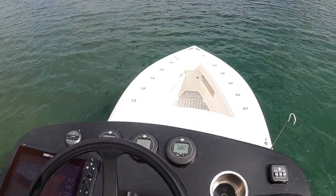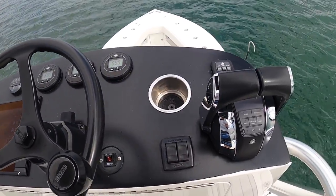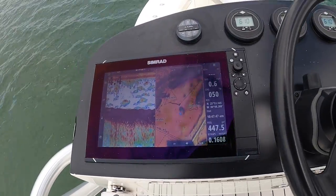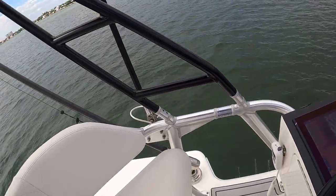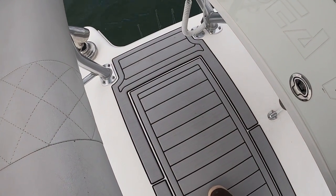Here we are at our second station. We have full controls up here — throttle, steering, gauges, start-stop, and trim — along with an NSS EVO3 12-inch screen that has all the capabilities of the screens down below. We also have an Aqua Traction pad up here to keep us from slipping, especially in rough seas.